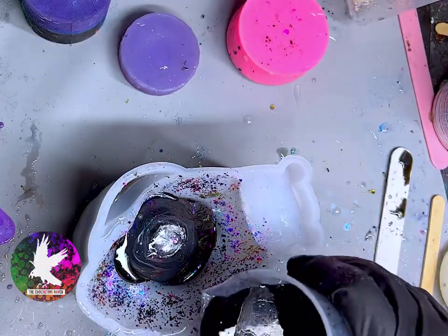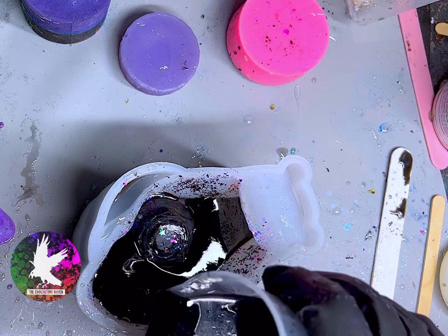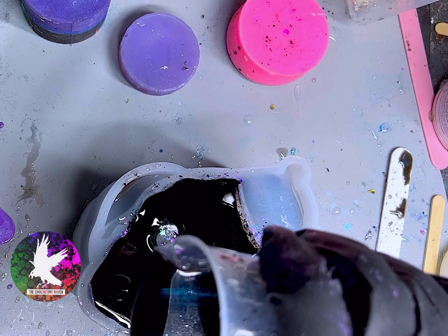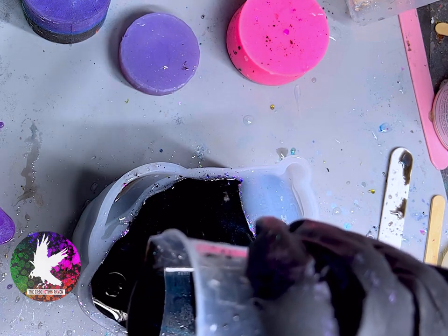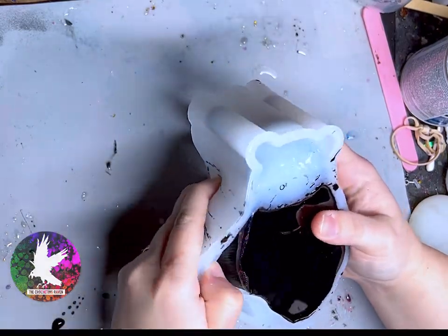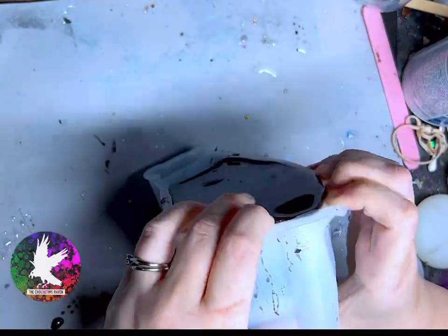For the snail's body I went ahead and did a solid black again using that Alumilite black dye. I will definitely link that because it is awesome — I love it, it's so dark. And now I'm going to speed this up because nobody's got time to watch me struggle with this mold.